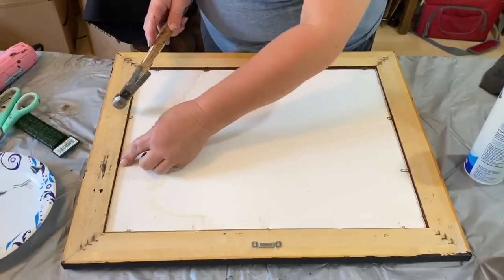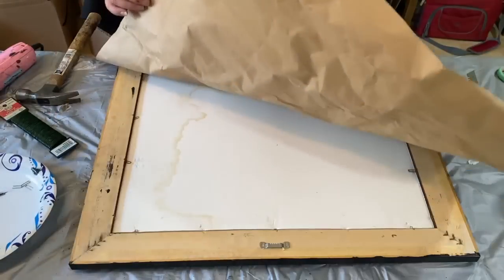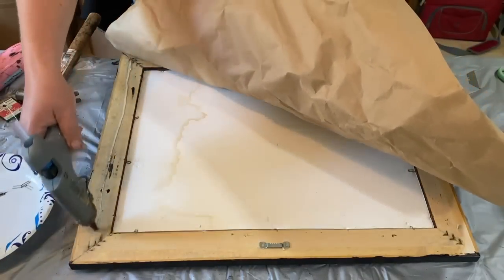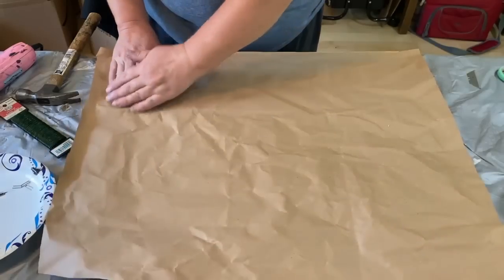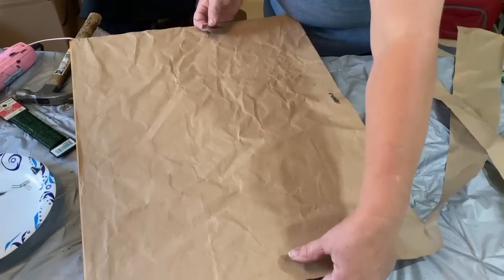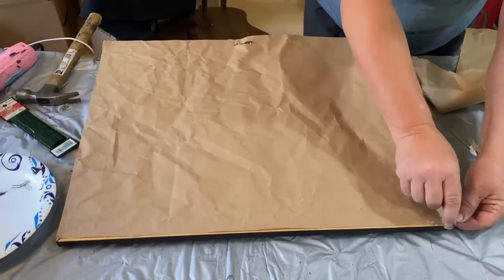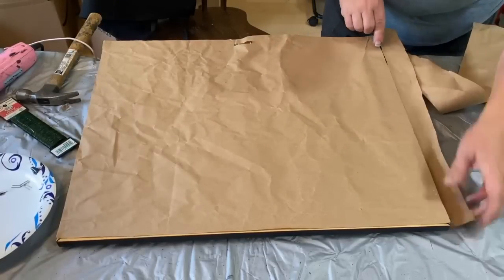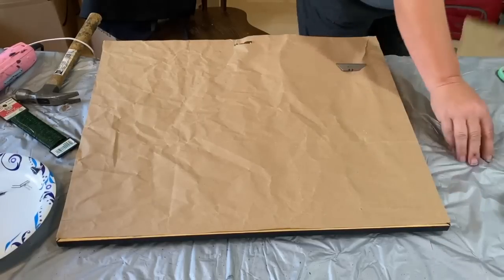I usually keep some rolled craft paper from Dollar Tree handy so I can do things like cover the backs of picture frames. But I guess I ran out and never replenished. So this is the paper I cut down that my glass came in for my picture frame. I'm just cutting it down — it's a little bit wrinkled, but it's going to be on the back and up against a wall, so it's not going to be a big problem.